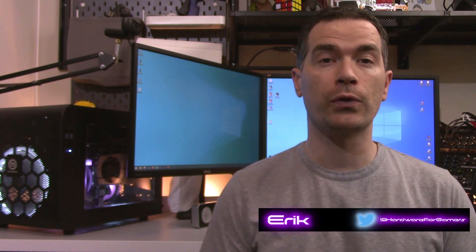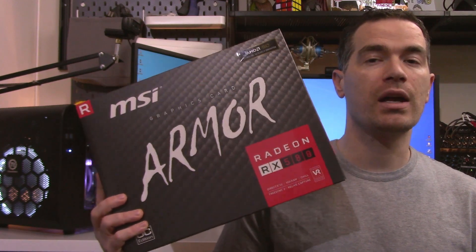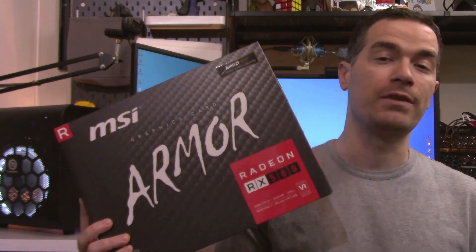What's up everybody? Eric here from Hardware for Gamers. AMD and their board partners have been putting out some really good deals on some of their older video cards, so I decided to buy two MSI RX 580 Armored X video cards.